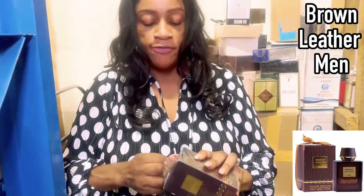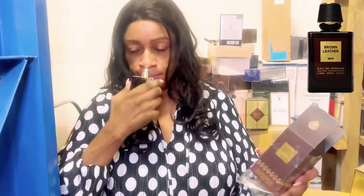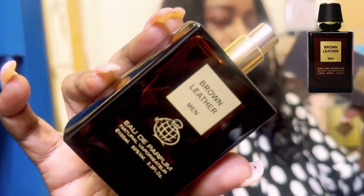Let's give this one a quick sniff — this one is Brown Leather. I believe this could be inspired by Tom Ford's Ombré Leather if I'm not mistaken. Let's give it a quick sniff and then I'll tell you whether I'm right or wrong. We will do individual reviews of most of these fragrances in due course, because I have a fragrance review channel and it's beneficial to bring you as many reviews as possible.